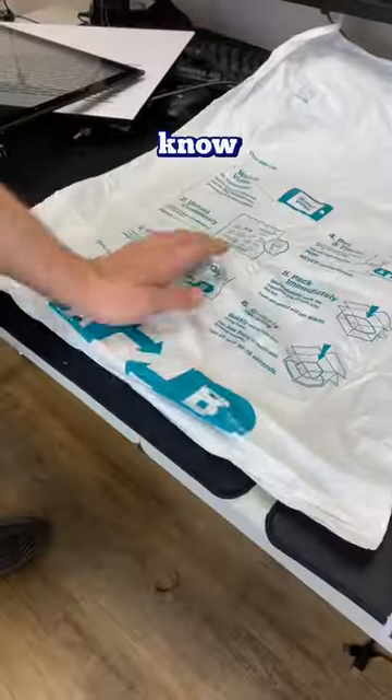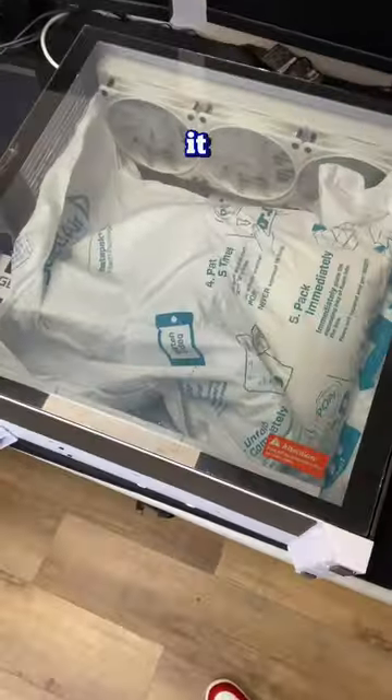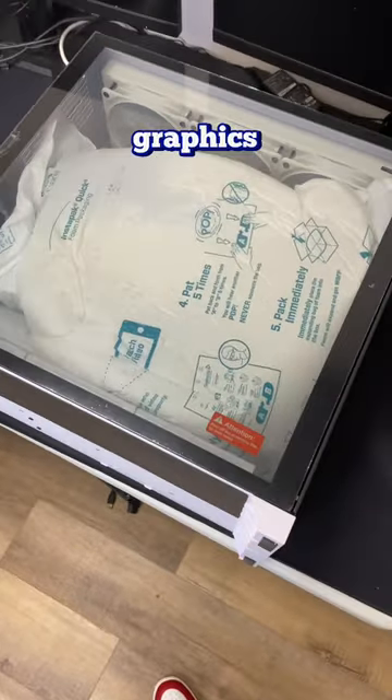If you watched our other videos in the past, you know how satisfying watching this expand is. All you have to do is tap the two buttons on the side and put the foam inside the PC. The foam releases a chemical reaction, causing it to expand super fast and keeping the graphics card secure in place.